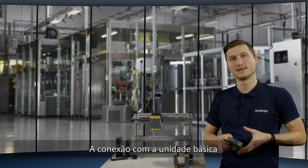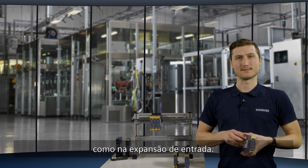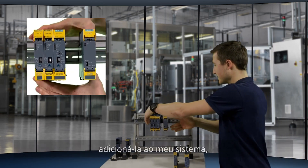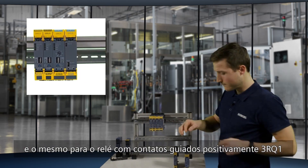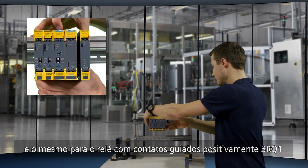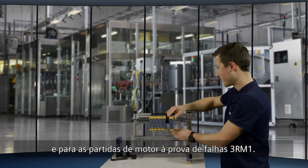Connection to the basic unit is by means of device connectors, like with the input expansion. So I will take the output expansion, add it to my system, and the same for the 3RQ1 force-guided coupling relay and our fail-safe motor starter 3RM1.